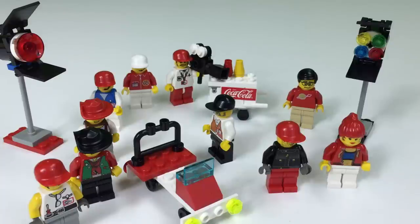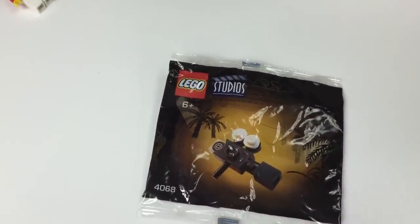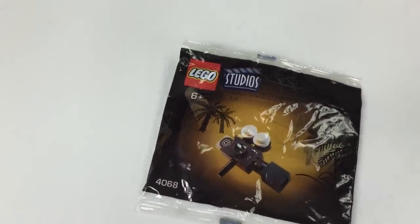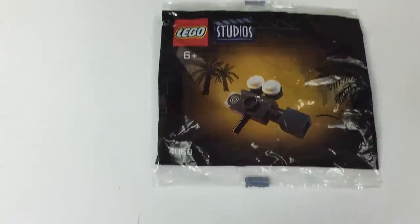I'm gonna have to do this video backwards — I just did my whole video except I wasn't hitting record, so let's start over. Hey, it's BrickZar. We're looking at a Lego Studios poly bag. This is one of those Coca-Cola Japanese exclusive poly bags. This one is already opened — I did film it, or thought I was filming it, but I forgot to hit record.